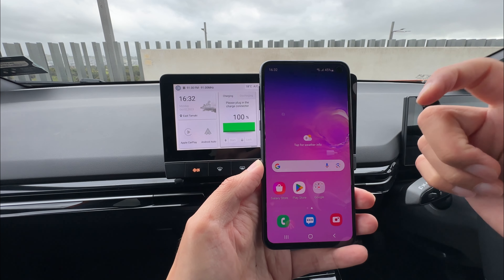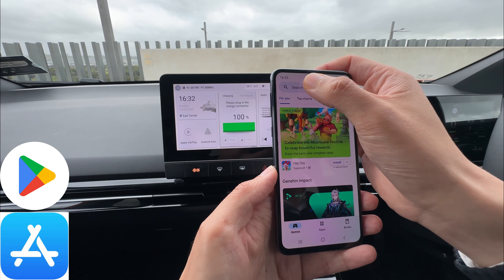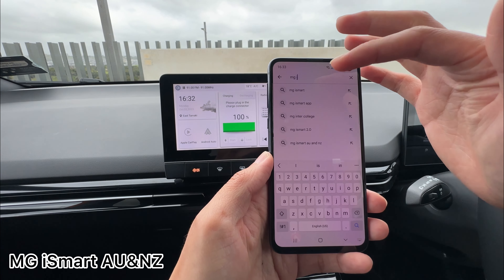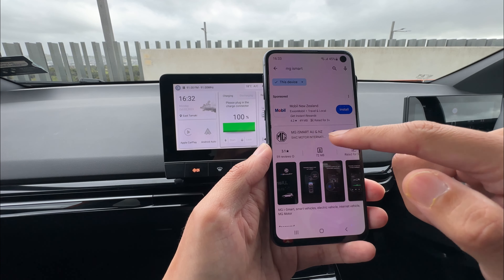First thing is how to download the app. On your Android smartphones, you need to find the Play Store. On your iPhone, you need to go to the App Store. Go into the App Store and you can just type MG iSmart. Normally it should come up. If it doesn't, just keep typing. You need to find the name MG iSmart App, AU and NZ.